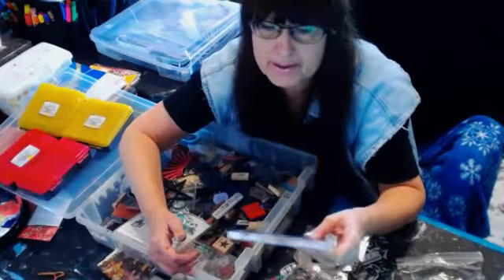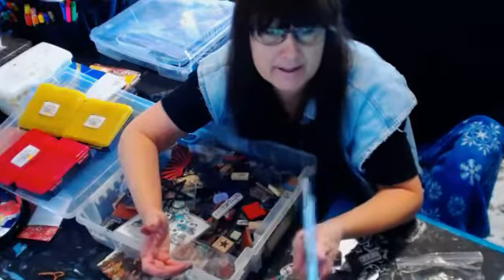I'm sure this probably cost 20 bucks back in the day, because stamps were expensive when they first came out. Before acrylics, they were rubber stamps, and these are even unmounted.